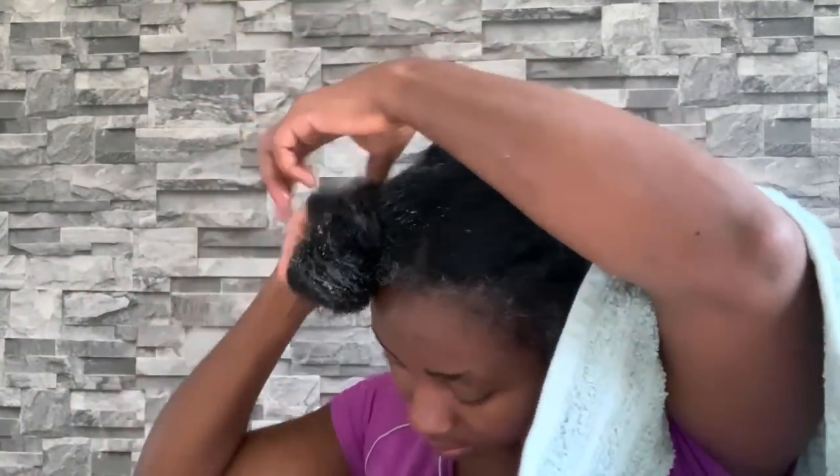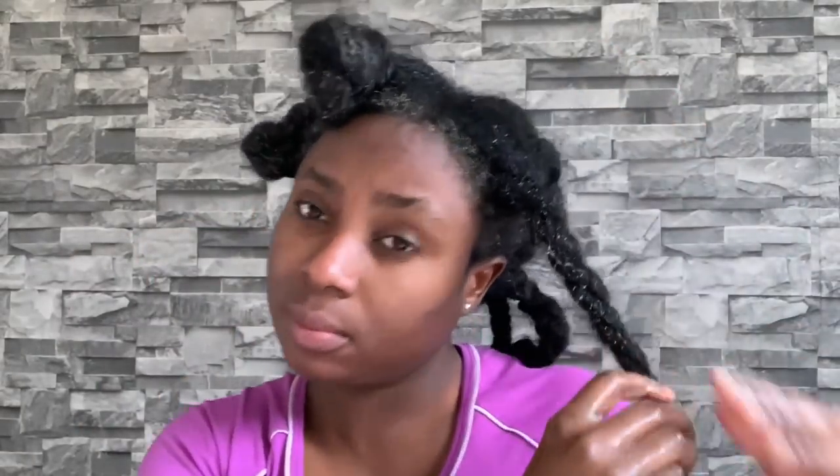I decided to use a towel over my shoulders to prevent the mixture from getting on my clothes, but it actually wasn't bad at all — the towel kept falling off and I just went without it. I didn't end up messy at all, so don't worry if you don't have a towel. It's not going to be that messy.